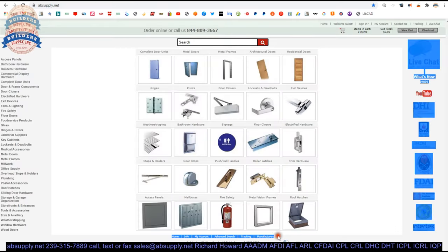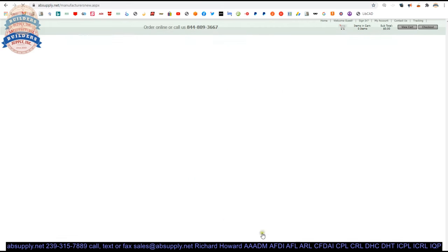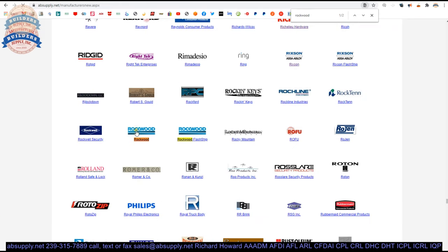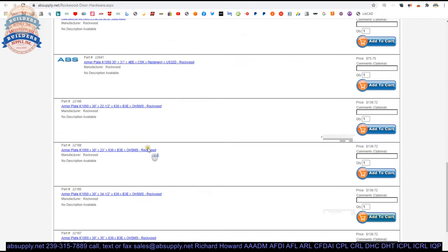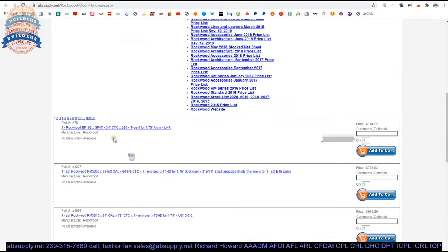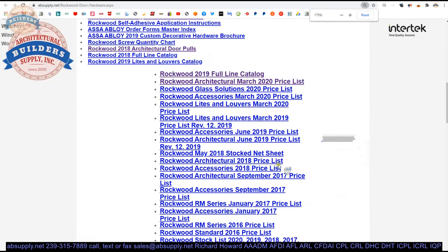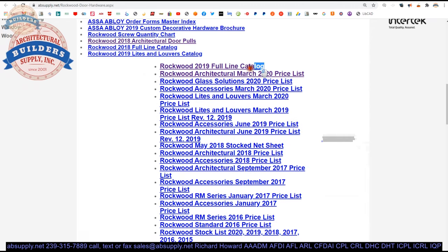In the website, there is a link to manufacturers. When you search manufacturers, go to Rockwood and click on that link — you'll be able to pull up not only all of the Rockwood products that we sell by means of the horizontal navigation, but also a link to the manufacturer's website and also a link to the full product catalog.